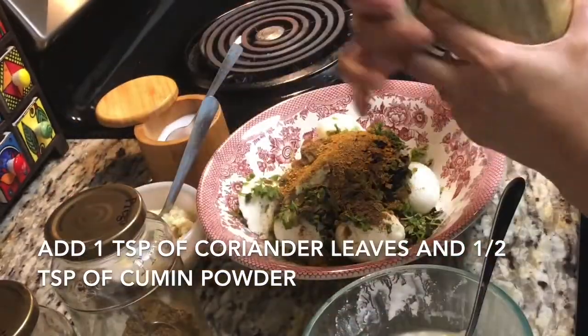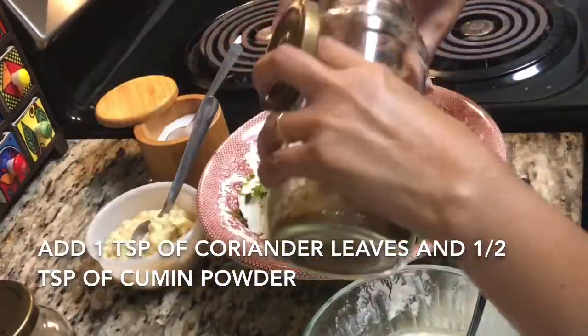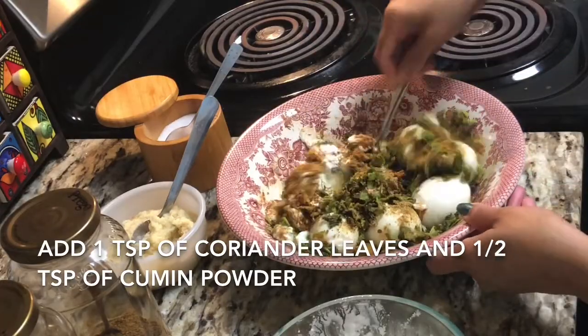I'm going to add one teaspoon of coriander powder and half teaspoon of cumin powder but this is optional — if you want you can add, if you don't want you can skip. If you don't have fresh mint leaves,